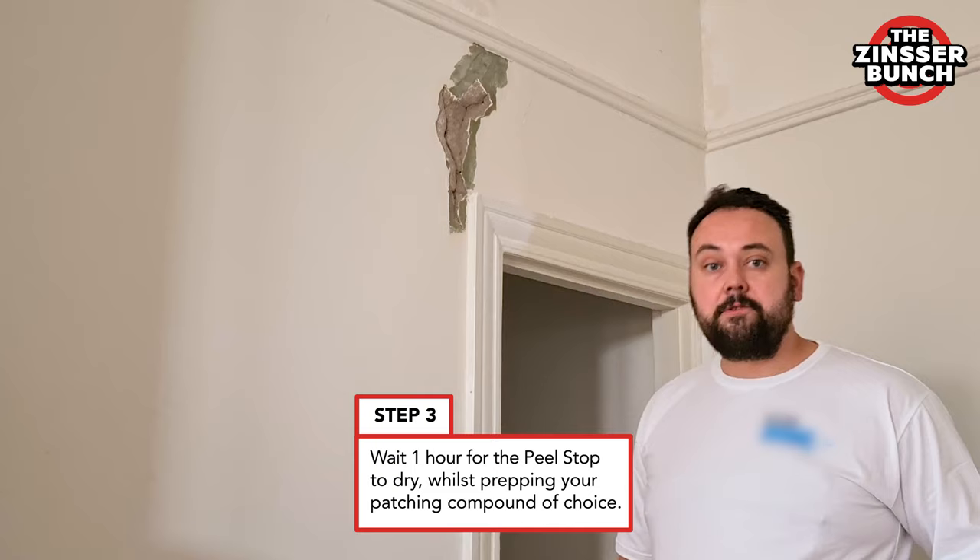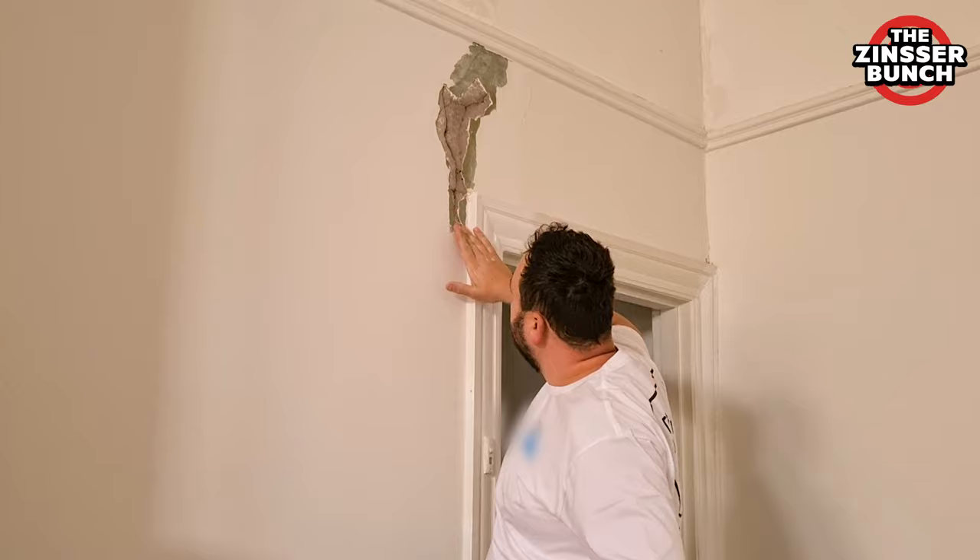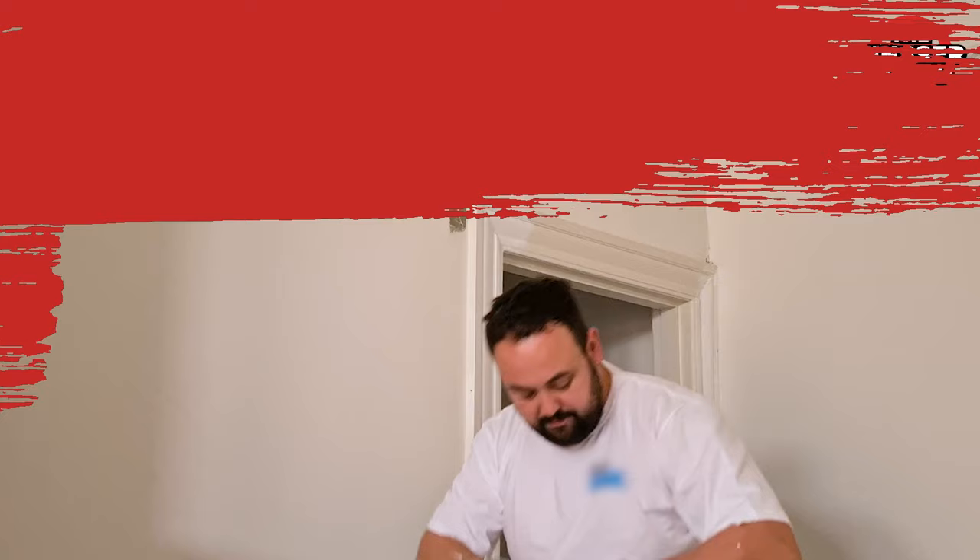We are back after an hour. We've got our patching compound already mixed up, so we just check the surface to make sure that there is nothing loose, and the Zinsa Peel Stop has done an amazing job on it. As you can see there's no loose debris or sand or chalky surfaces.